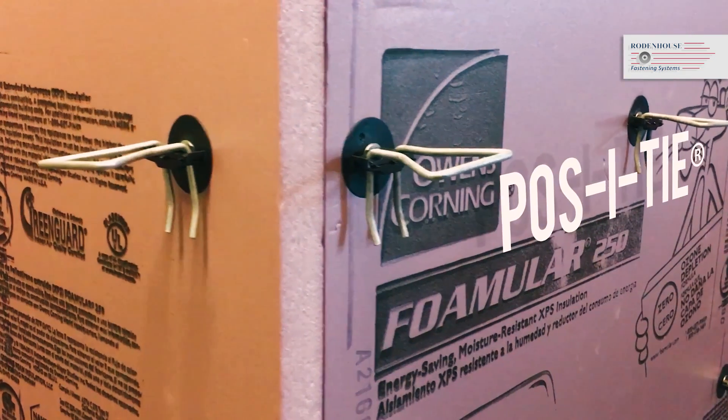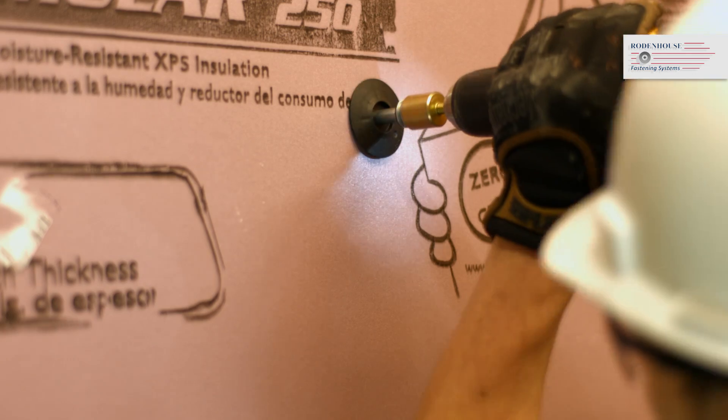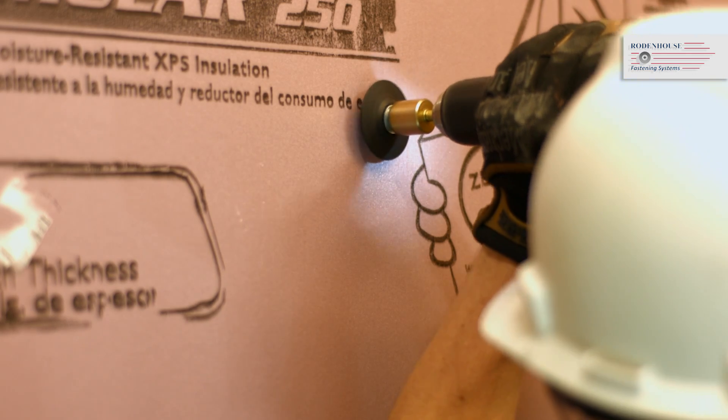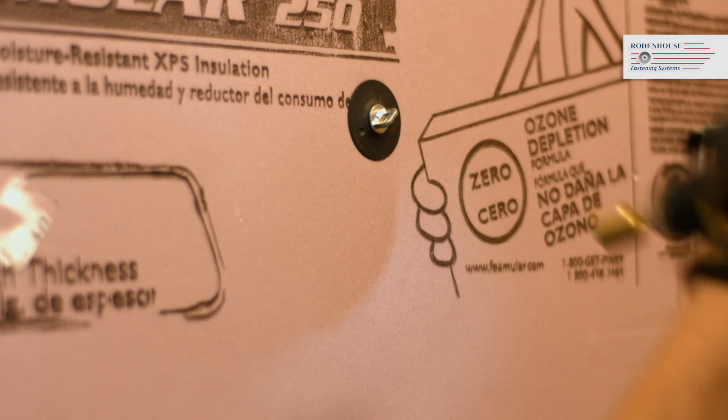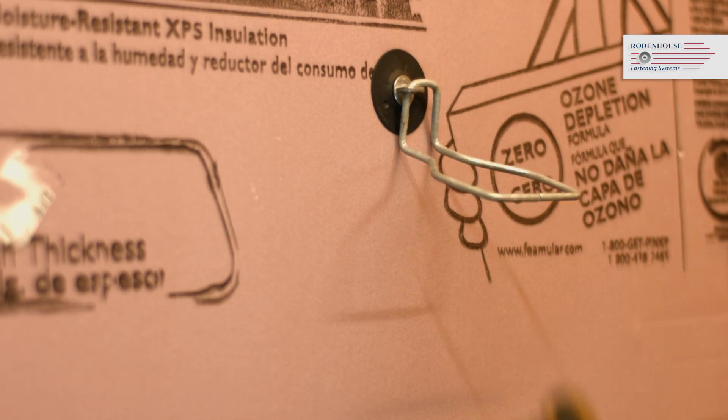The Posi-Tie veneer anchoring system can be utilized with the Thermal Grip brick tie washer for brick veneer cavity wall projects. This combination has been tested by Owens Corning in ASTM E331 and ASTM E2357 moisture and air tests to hold out air and water when Fomular is attached directly to steel studs.